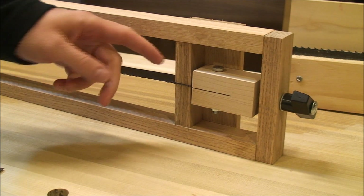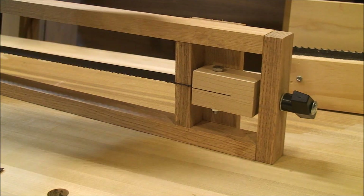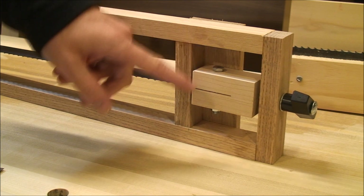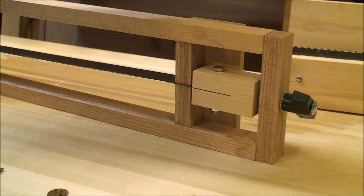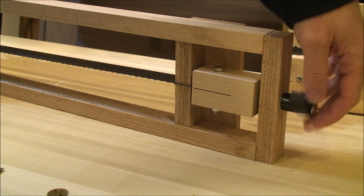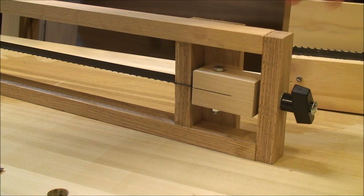This block with a slot in it here keeps the blade from moving side to side and from twisting. This block has the bolt going through a hole in this blade and has a tapped hole in the end here. This carriage bolt threads into that and then this knob here tensions up the blade.